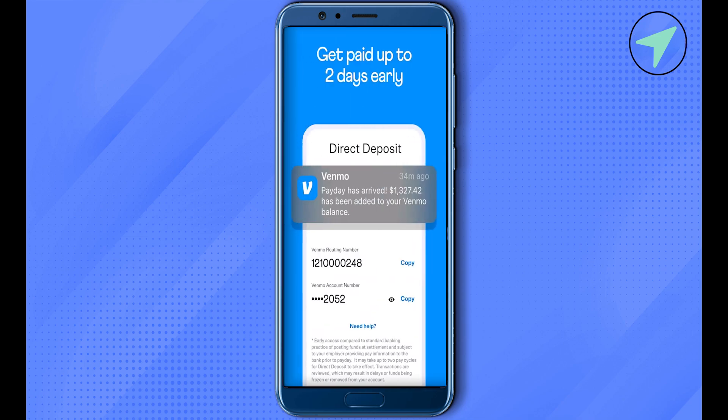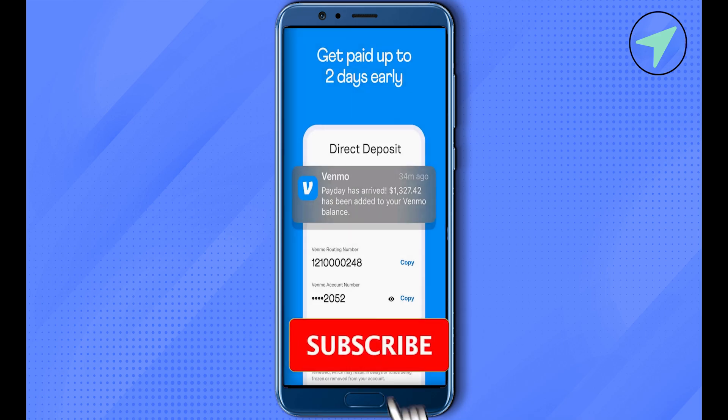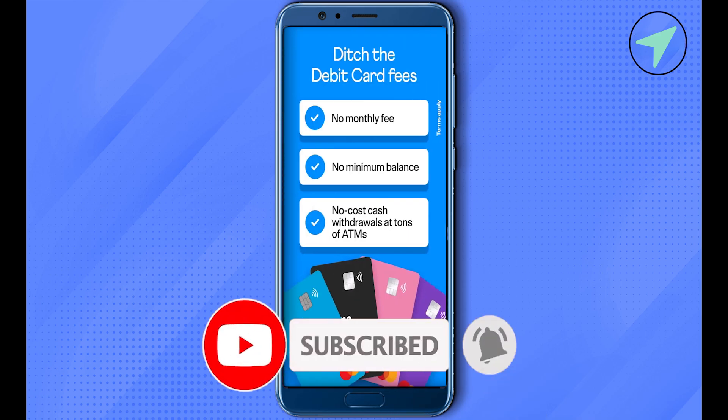And this is how you would be able to verify your bank account. I hope this video was helpful — make sure to hit that like button and also subscribe to our channel for more helpful videos.